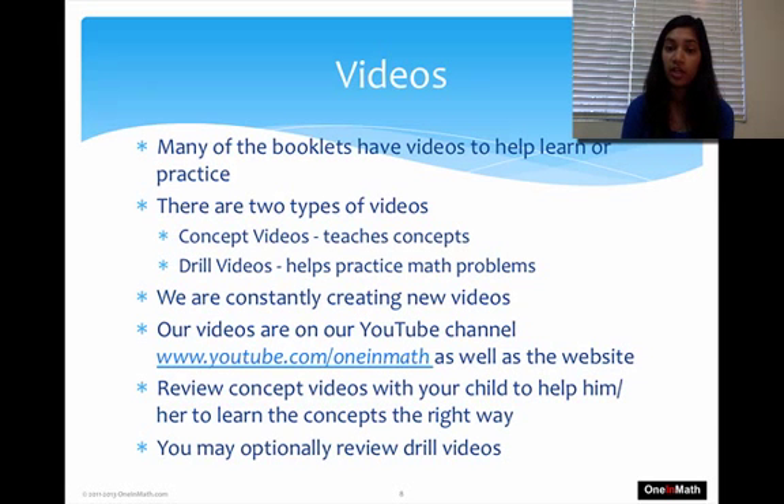Many of our booklets have videos linked to them to help your kids learn. There are two different types: concept videos and drill videos. Concept videos help kids learn a certain topic or concept. Drill videos are for watching and quickly going through a set of problems — to get a refresher, review, or just learn. Drill videos are most helpful after you've watched the concept videos. We're always creating new videos, and you can find them on our YouTube channel or on the website.